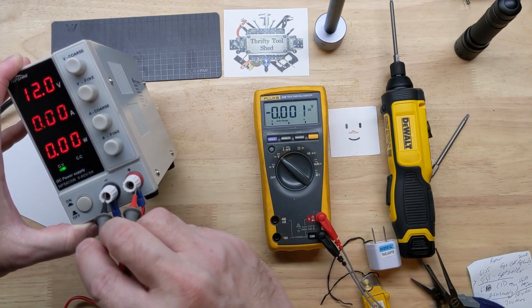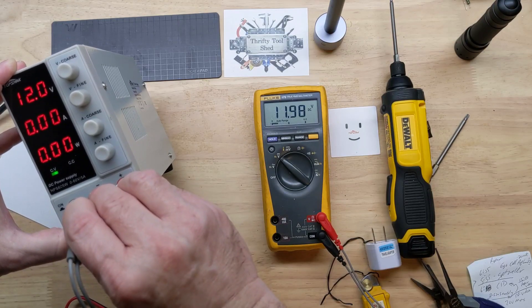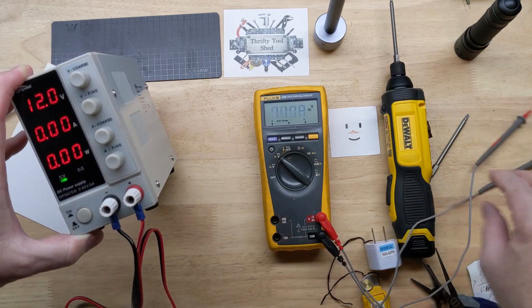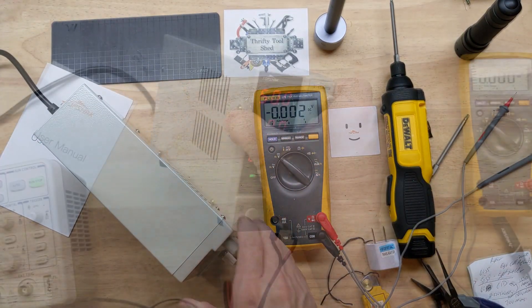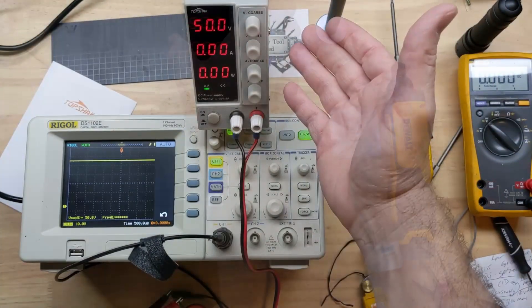With it set at 12.0 volts, let's see what my Fluke reads — 11.98 volts. No adjustment needed on that. So if I bring over my oscilloscope, I have this set for 50 volts.